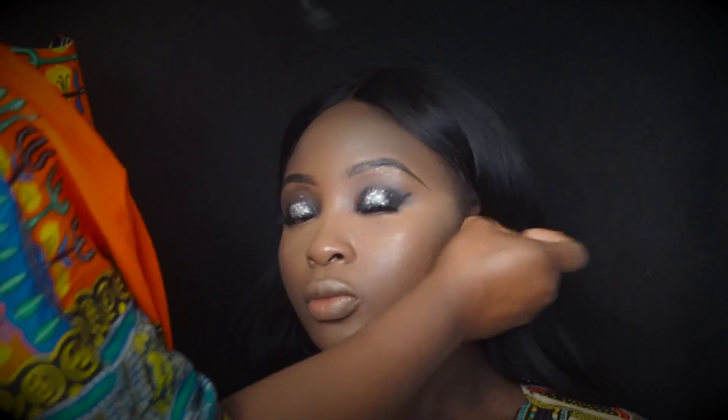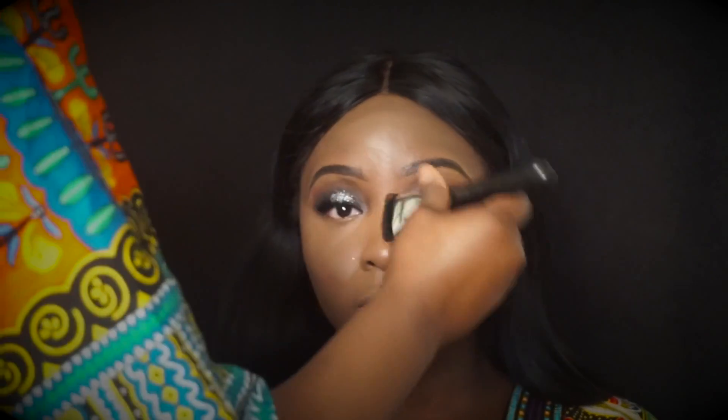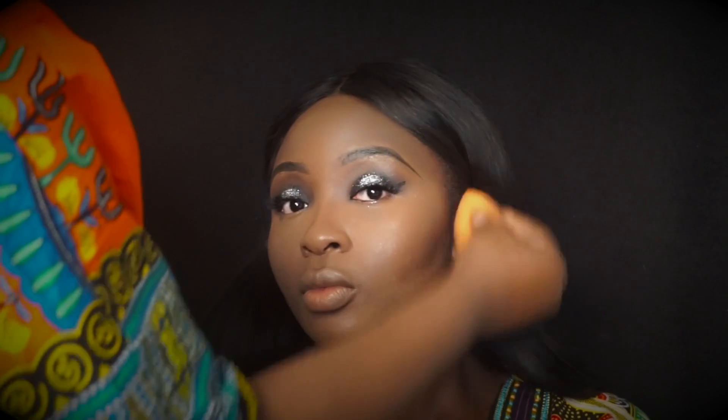Next we're going to contour using the Anastasia Beverly Hills contour kit — we're using the darkest shade to deep contour all the necessary parts. You guys know how I contour: contour the sides of the bridge of her nose and just blend all that out.